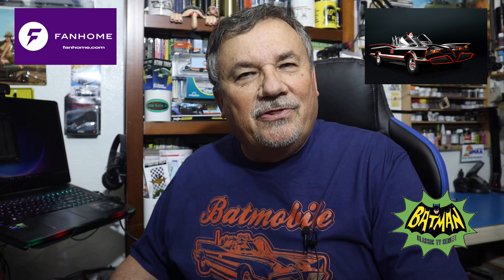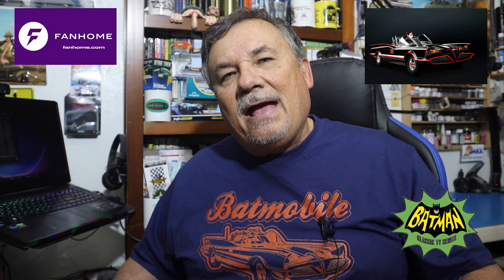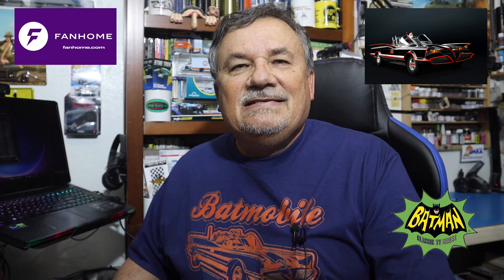Hi, welcome back to my channel, Scale Model Kit Review Studio, and welcome back to another Fan Home D'Agostini Build the Batmobile. I am back with shipment number three, or pack three. I'll be working on phases six, seven, and eight. Let's get started.